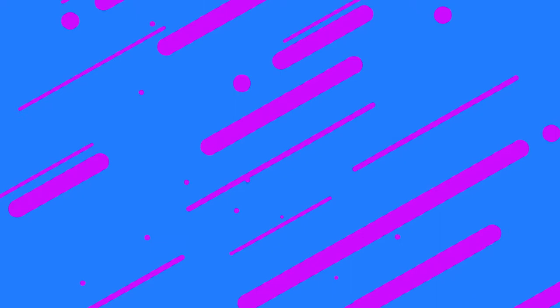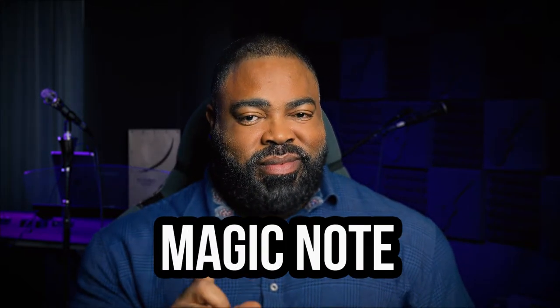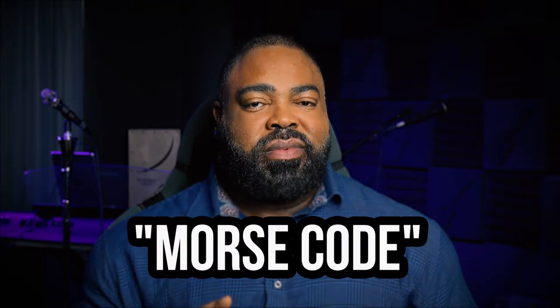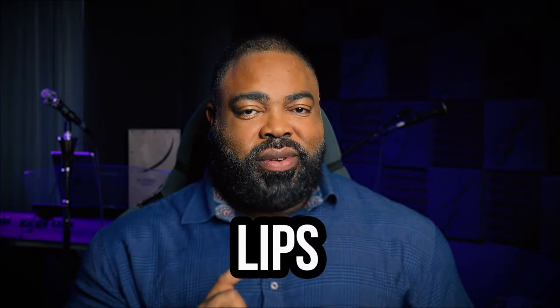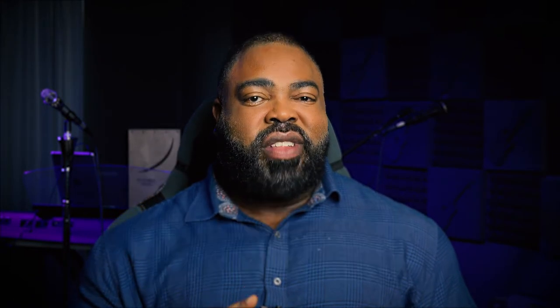Aliens have nice long necks, so after those flared nostrils, you're going to make your neck really long. Let's go over the full sequence: magic note, jaw, Morse code, lips, flared nostril, long neck.